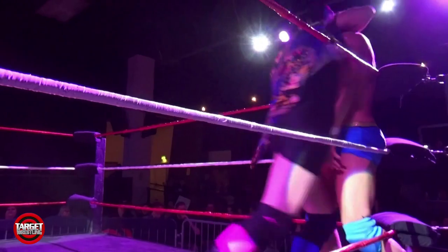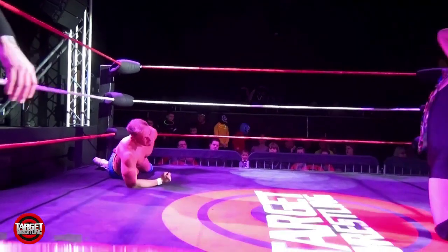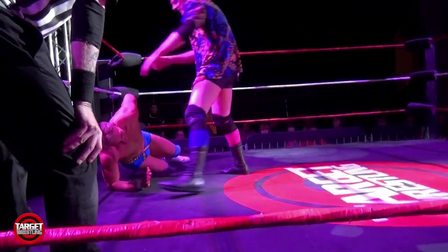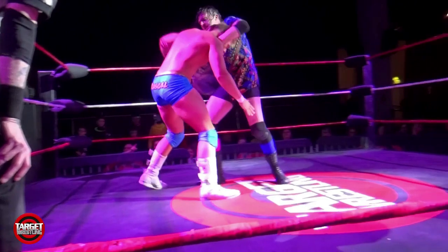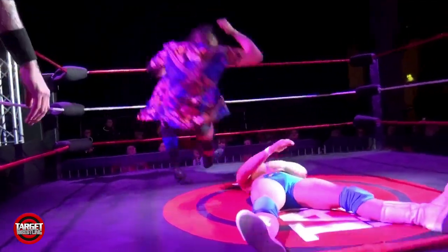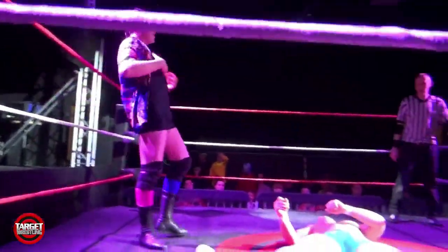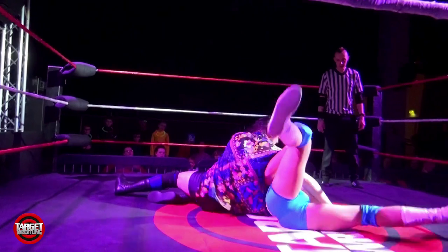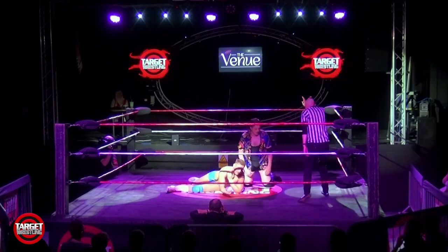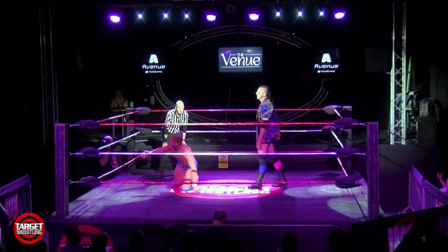Buddy Roller has Rascal in the corner and tears off with forearms — a lot of power and torque in that throw into the corner. Rascal's back will be feeling that turnbuckle until next week. Buddy Roller has him up — nice body slam, center of the ring, right on that target spot. Off the ropes and it's the elbows — here comes another, it looks so stylish. The third elbow drop and we might be over now. Not enough to put Rossi Rascal away, but Buddy Roller is very much in the driver's seat in this contest.